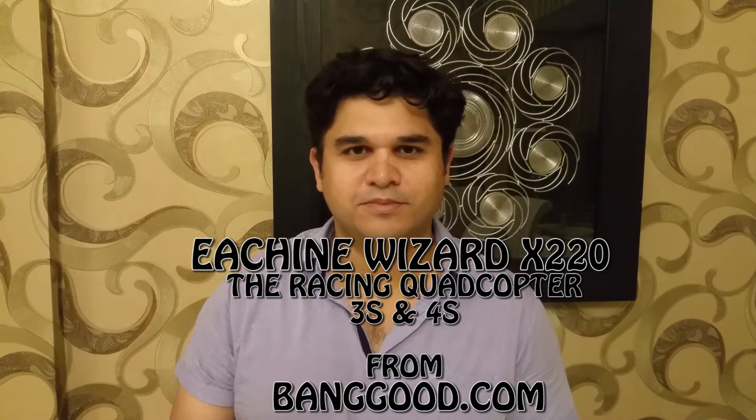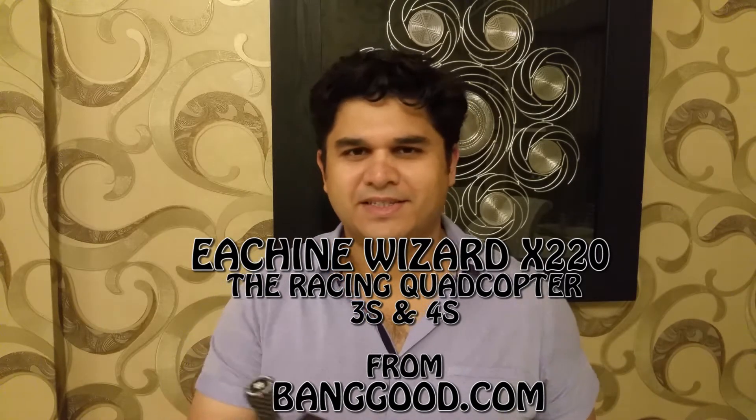Hello, hi YouTube. Today I bring the most amazing racing quadcopter from Bangu.com - the E-Sheen X220 Wizard. This is the cheapest and fastest quadcopter and it's very nice. It comes with the radio and the battery. I hope you like the unboxing, and after unboxing you'll see the flight. I will test this in a very big open area with my FPV goggles. I hope you like the review and the flight.